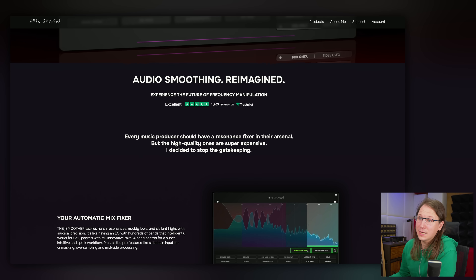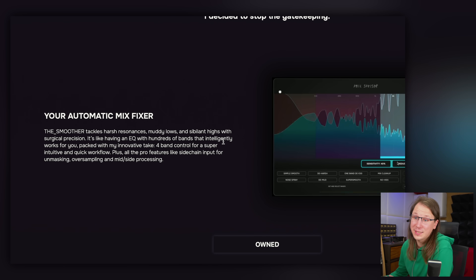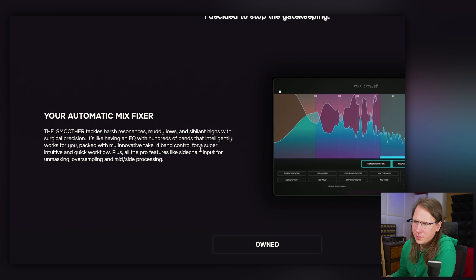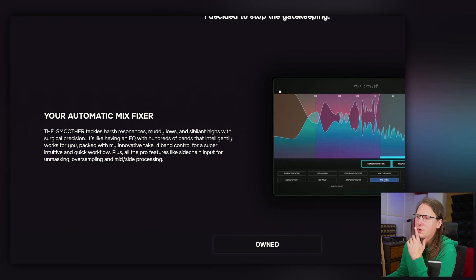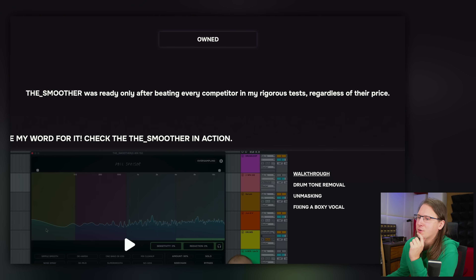The Smoother tackles harsh resonances, muddy lows, and sibilant highs with surgical precision. It's like having an EQ with hundreds of bands that intelligently work for you. It features a four-band control for an intuitive and quick workflow. The smoother was reportedly ready only after beating every competitor in rigorous tests, regardless of their price.